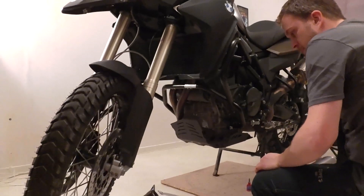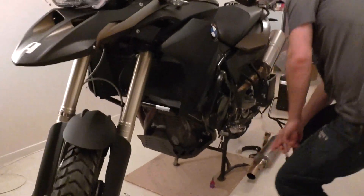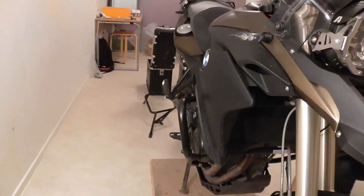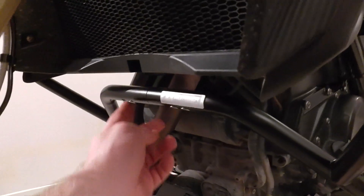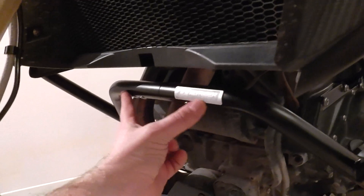Crash bar is fitted. As you can see, there is an aluminum piston — or whatever it's called — in here, so this is super strong.